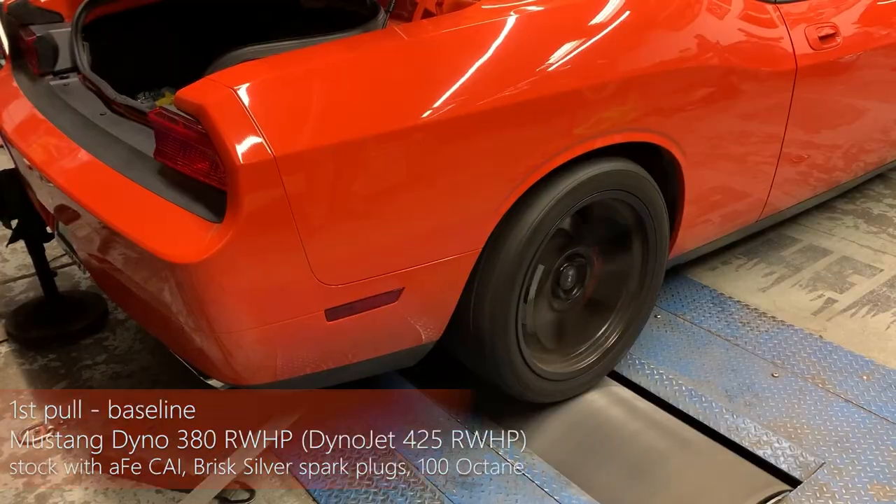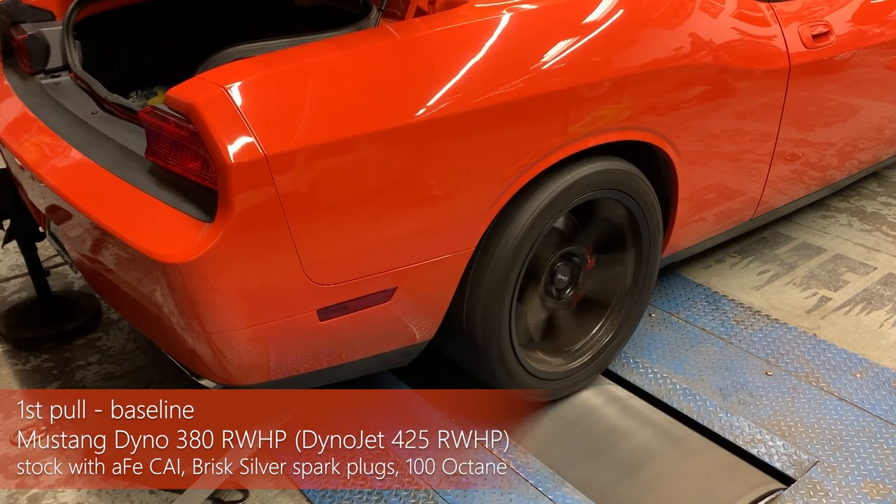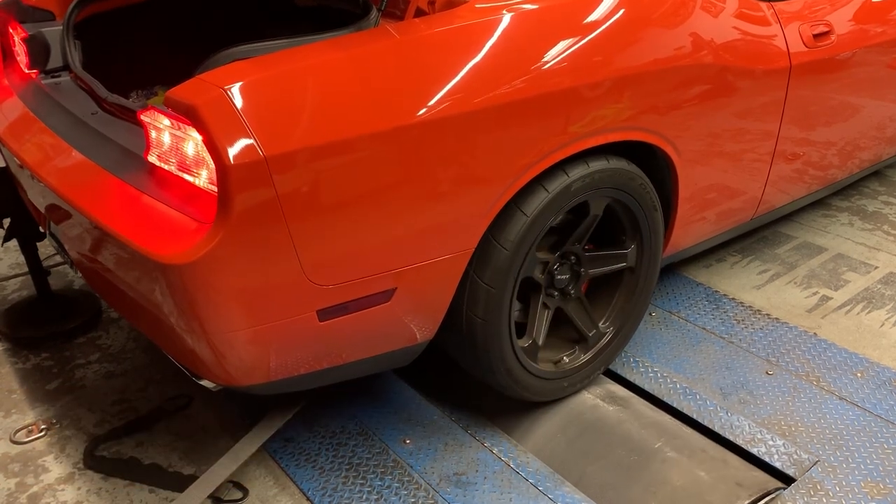For the first baseline pull with the stock tune, cold air intake, Wrist Silver spark plugs, and 100 octane gas, it put down 425 rear wheel horsepower.